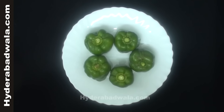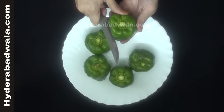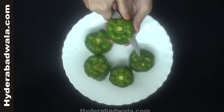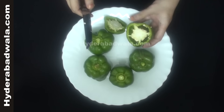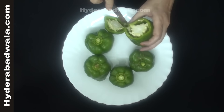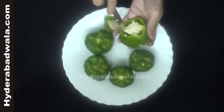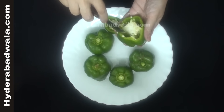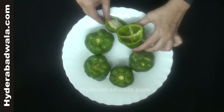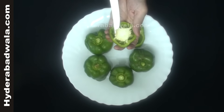Take five green capsicums. Cut the top and keep it aside for covering. De-seed and clear the inner part of each capsicum, and also clear the cap.